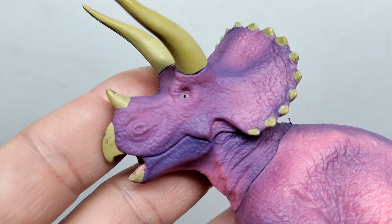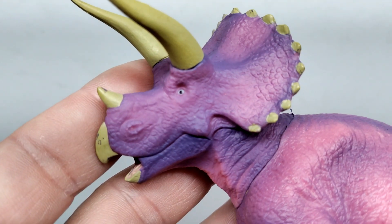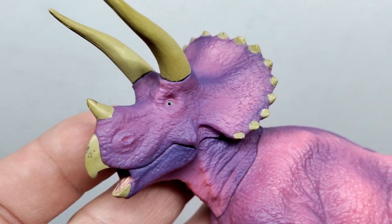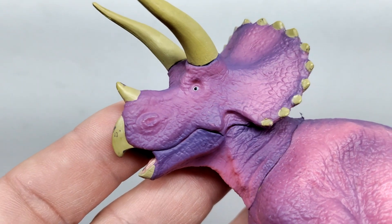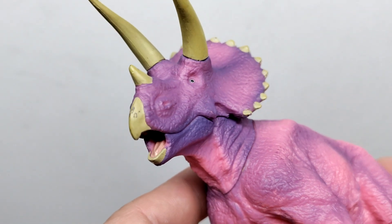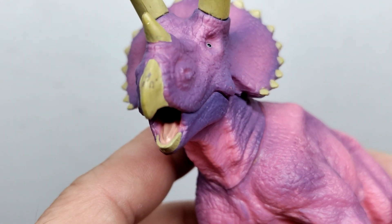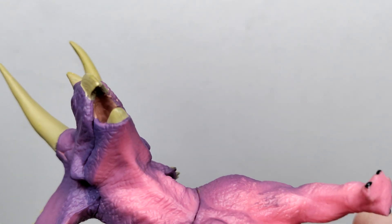Starting up at the head sculpt, you can see some pretty decent looking skin texture — nothing absolutely amazing but pretty nice for the most part. In the face you can see nicely sculpted nostrils, and there's almost a surprised sort of look on the face of this Triceratops. The mouth is open quite wide with the tongue sticking out, sculpted on the inside of the mouth and actually nicely painted as well.